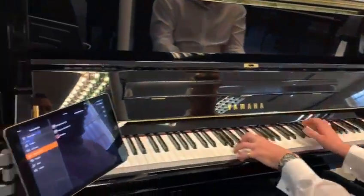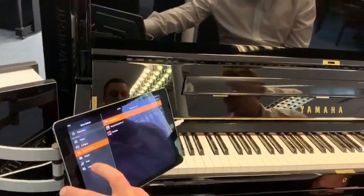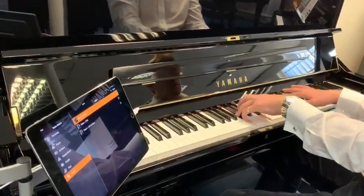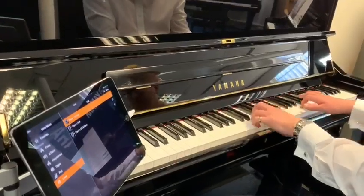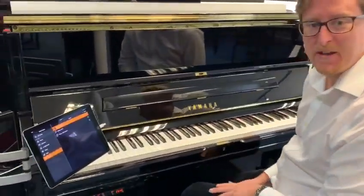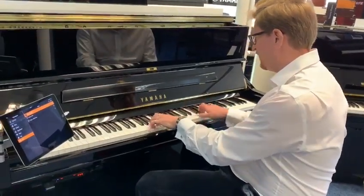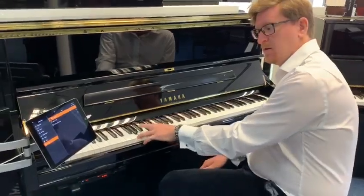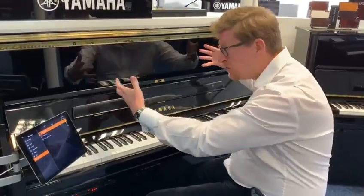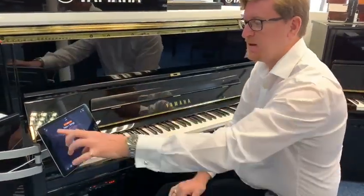You've got harpsichord sounds. There are also layered sounds, so mixing piano and strings together. As you could hear, the piano and string sound of this particular TransAcoustic piano is beautiful - you can hear the mixture of the two together. And remember, this is all digital, using the soundboard of this piano as the speaker for the digital sounds. The app is absolutely fantastic - there are so many cool features you can do with it.